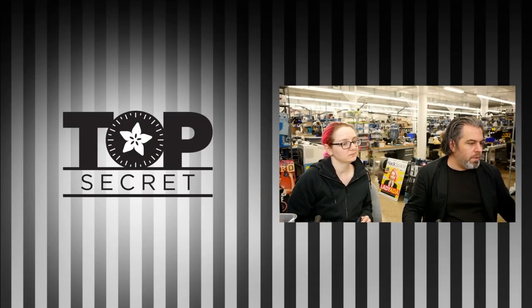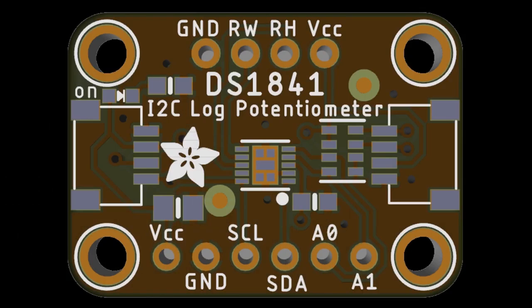Then we have three different STEMAs that are coming soon. This is the DS-1841, an I-squared-C logarithmic potentiometer. We have a linear potentiometer, but all those audio people who need log for their volume output or VCO — we're going to have this log pot out. It's a digital 256-tap pot, I-squared-C controlled, and you have a couple in a row. I think it's non-volatile, too.